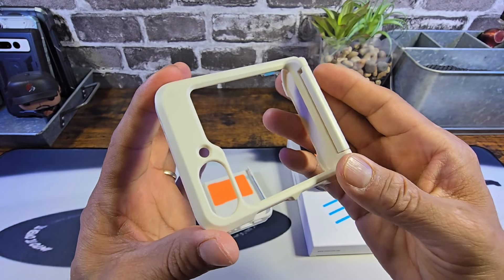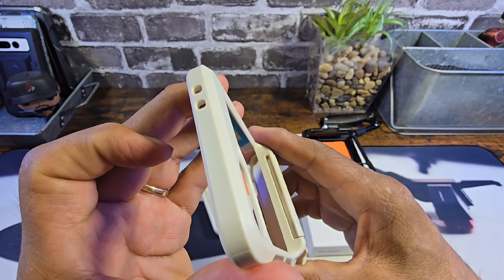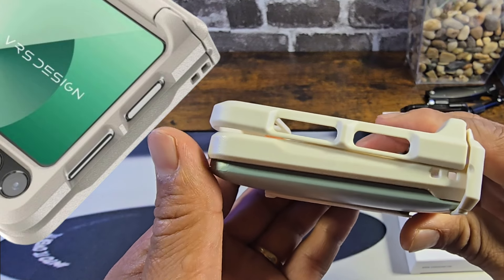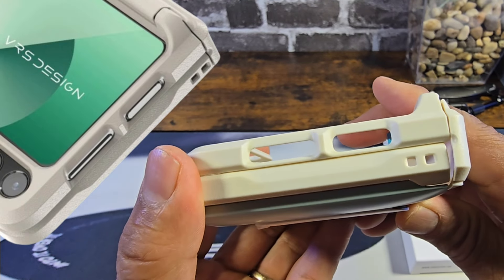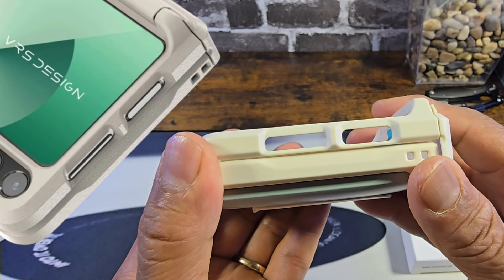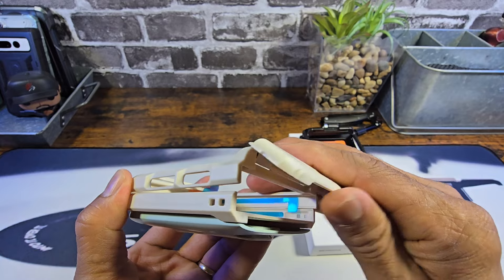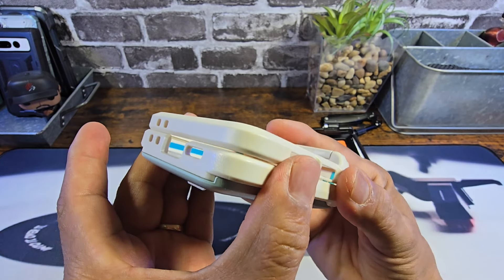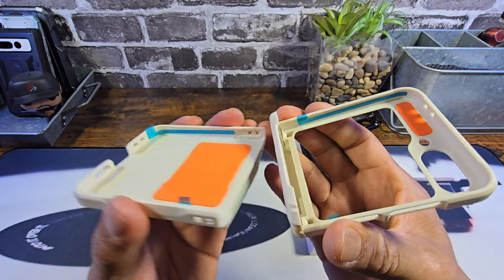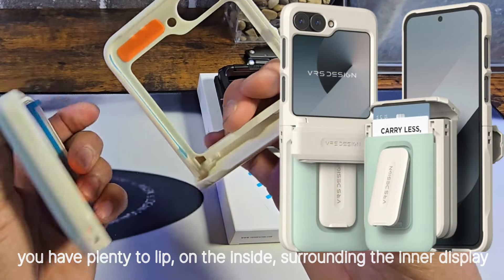So you're definitely going to have the protection you need. I would sport a Timber Glass screen protector on your cover display. Up top there are a couple of cutouts for the top mics, and plenty of space to utilize the functionality, whether you're using the fingerprint reader that doubles up with the power button or the volume rocker. And again, you've got that hinge protection area with a lot of corner protection, and adhesive strips within that top part of the case as well.